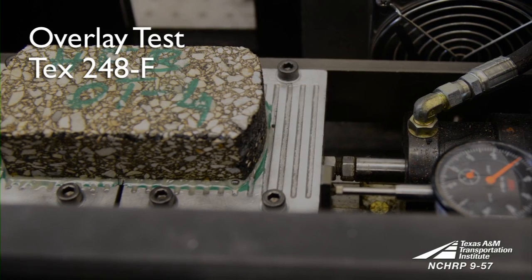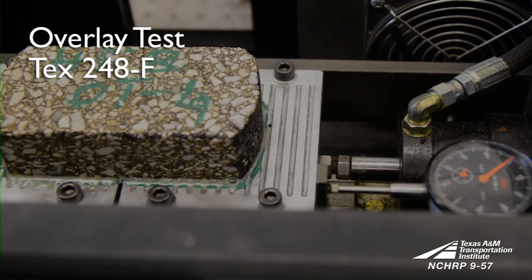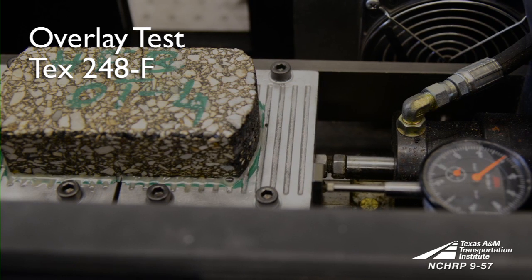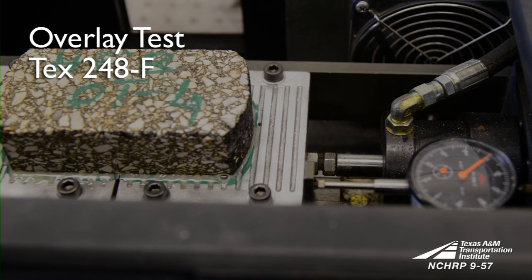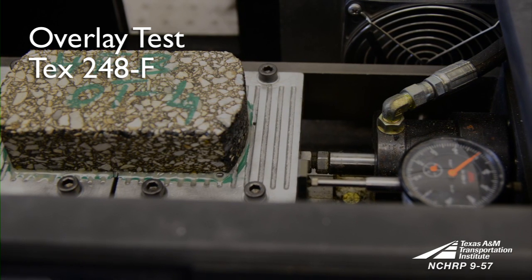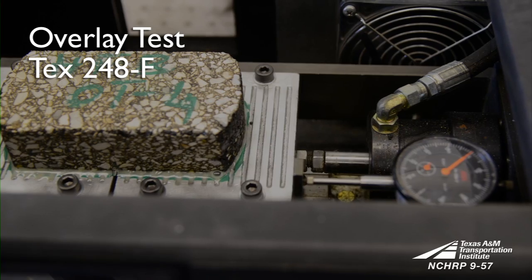This test method is used to determine the susceptibility of bituminous mixtures to fatigue or reflective cracking and measures the number of cycles to failure. The test procedure is described in detail in TxDOT Test Method Tx248F.